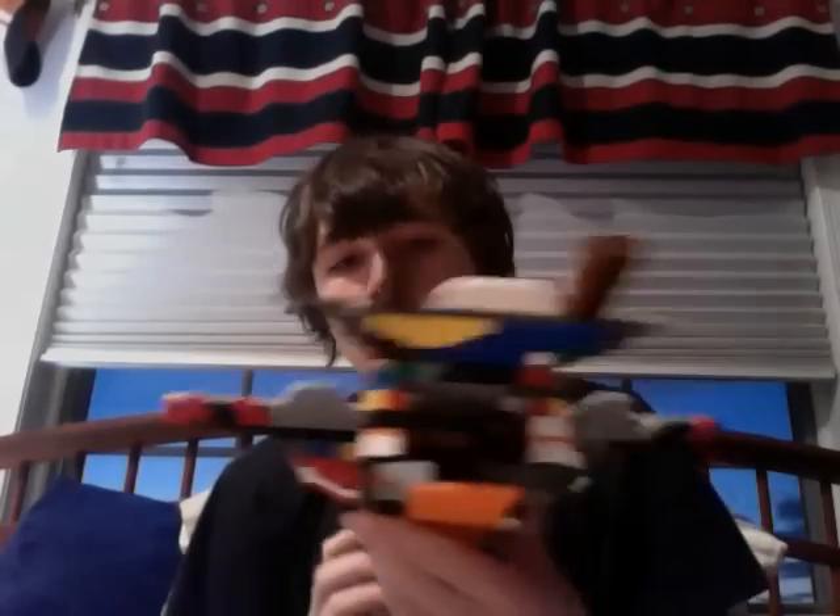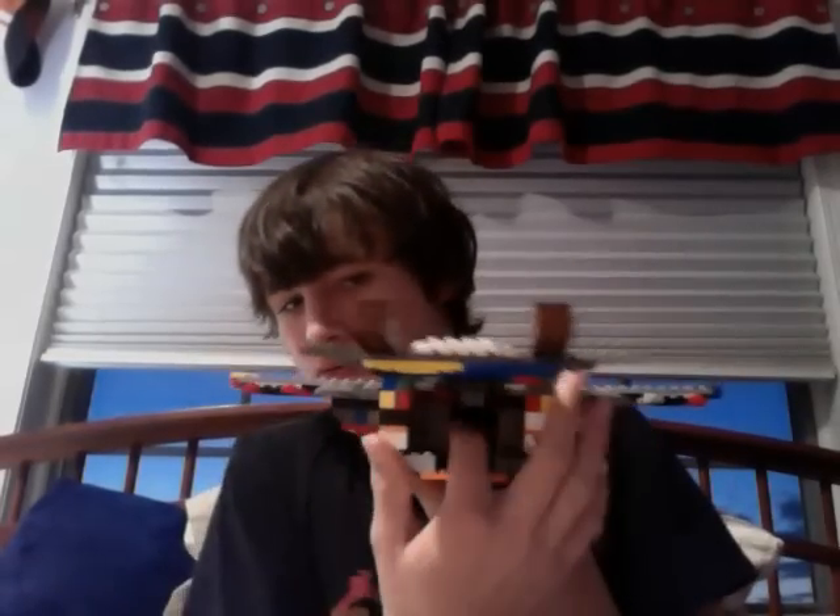Hey guys, it's Lego Siri and today I'm going to teach you how to build a Lego Pelican. It's a big Lego so it's got to be about four or five videos.